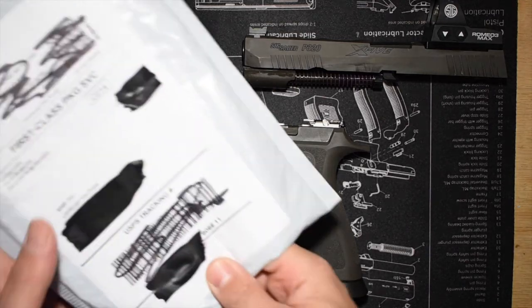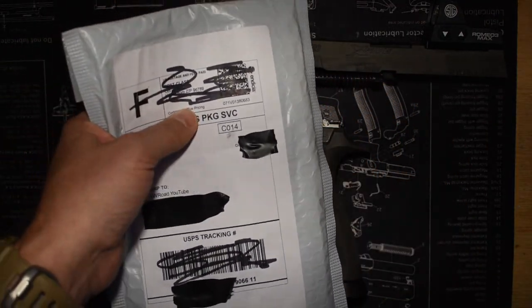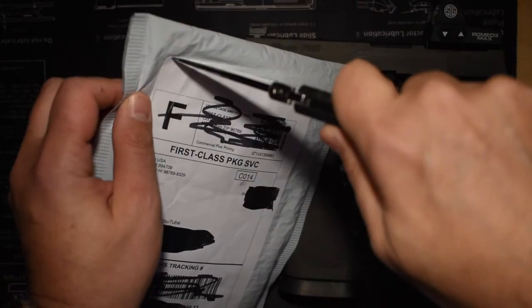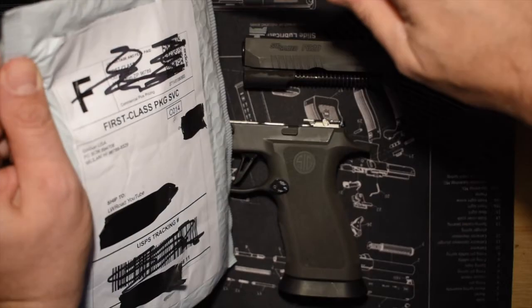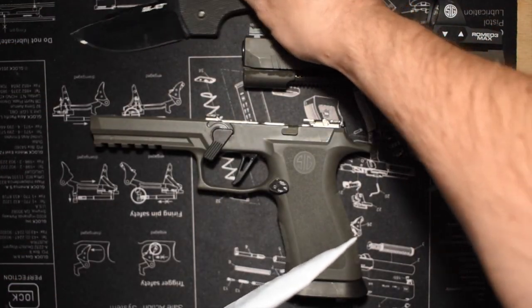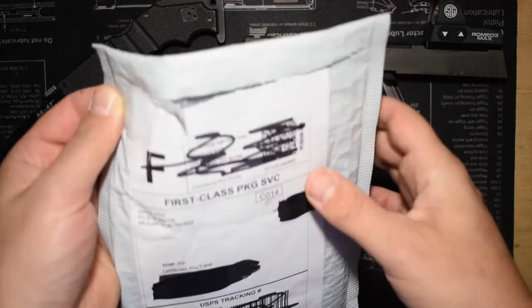Set the slide assembly to the side and go ahead and open my Go Guns package — the gas pedal. This is actually the second one that I'll have purchased. I've just been very impressed with the product itself.